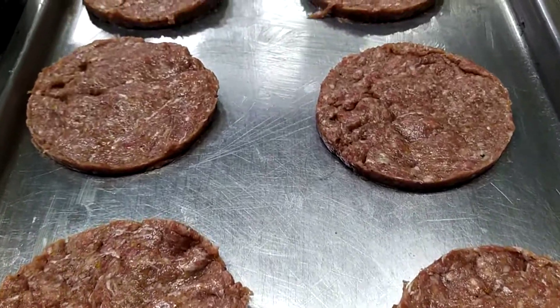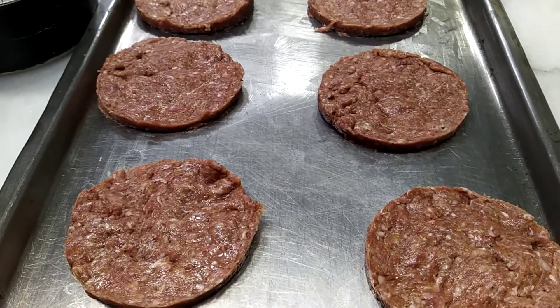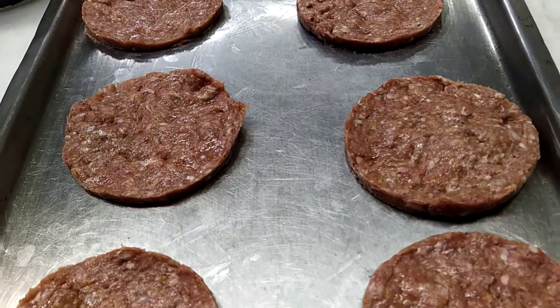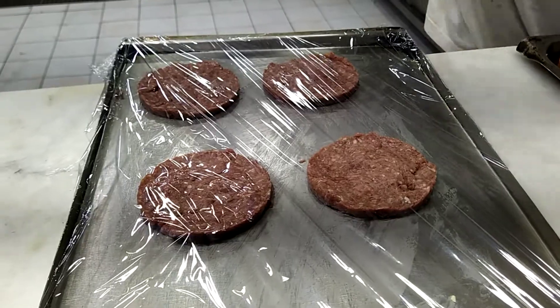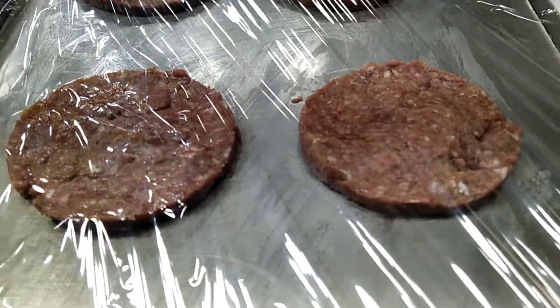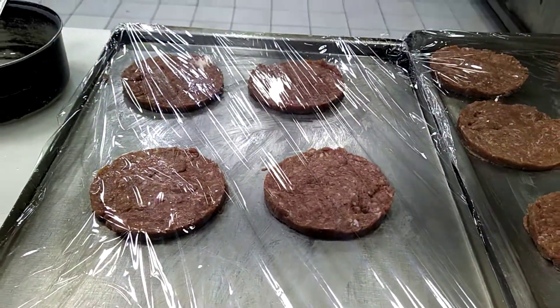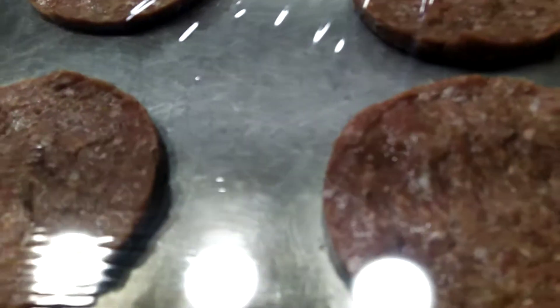This is how to make our favorite patty. We keep them and freeze them, and after that whenever we need to cook it we can cook it anytime because it's ready and delicious.